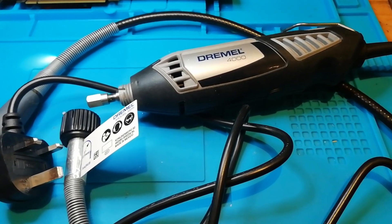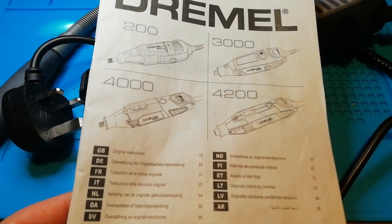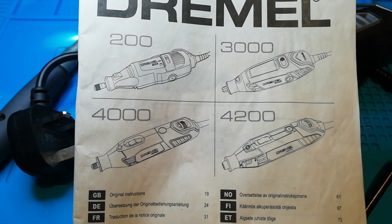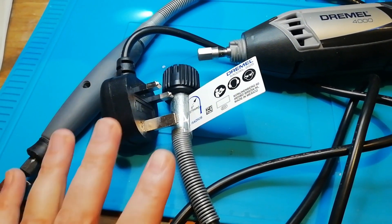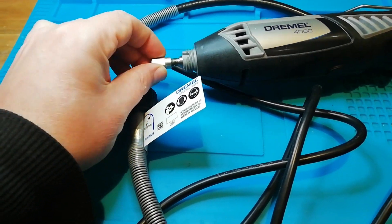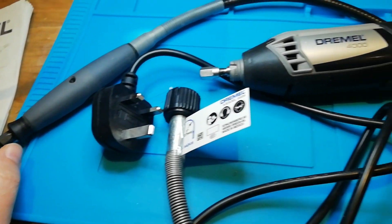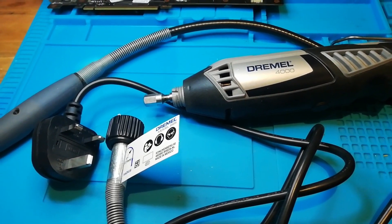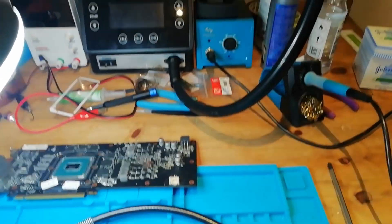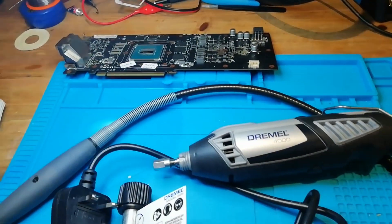The tool I'll be using is called the Tremor 4000. To be perfectly honest I don't know what it costs because I just borrowed it from my daughter — she uses it for art, she can do certain things with wood and stuff like that. You can use it directly or with this extension cord. I'll also be using a hot air station, a bit of solder, and a bit of flux.